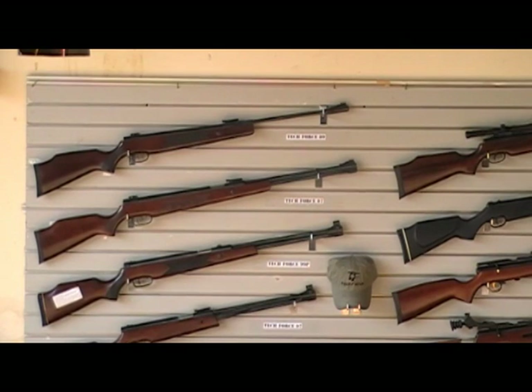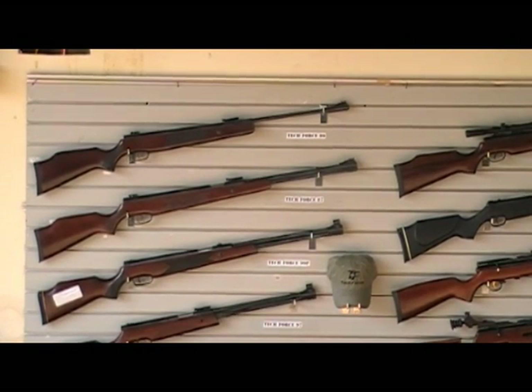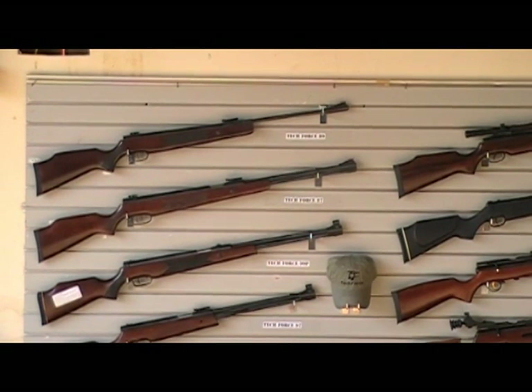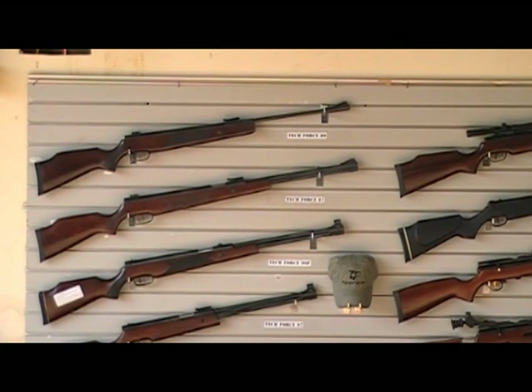This video will be playing from now on, so just call on availability. This is being introduced on September 30th, 2009. This is the TechForce 87 airgun. From the TechForce Airgun Guru, have a nice day.